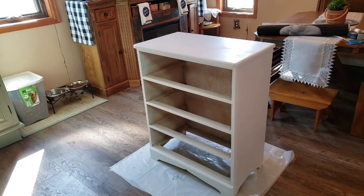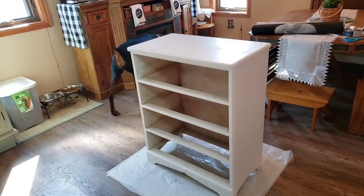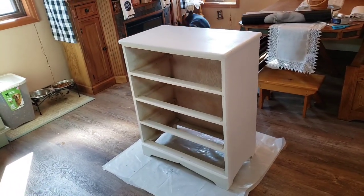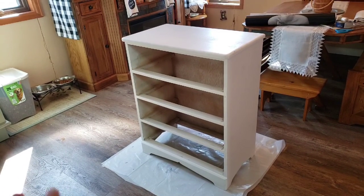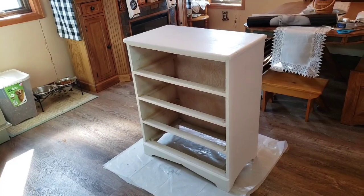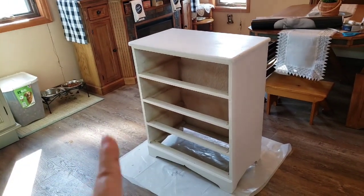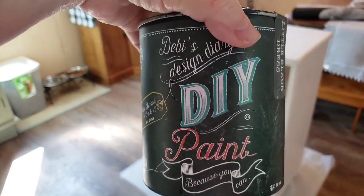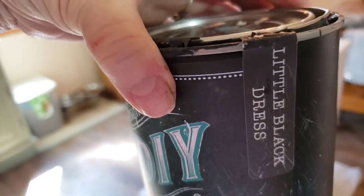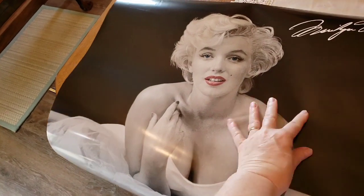Hey guys, here's a little dresser that I picked up — well, honey picked it up, I went with him. There's coughing in the background but it's safe, don't worry. We both early-morning cough, it's just what we do because we're old. Anyway, this little white dresser we picked up for 20 bucks. They actually gave us a mirror to go with it; it hangs separately on the wall. I'm going to paint this with Debbie's Design Diary DIY paint in Little Black Dress and then decoupage a beautiful poster of Marilyn Monroe on the front of the drawers.